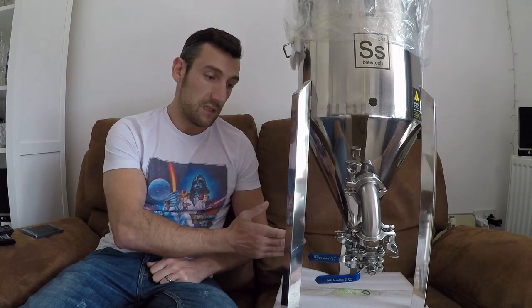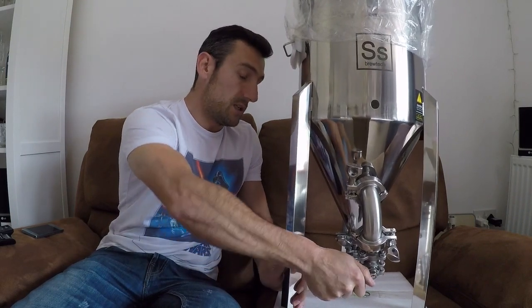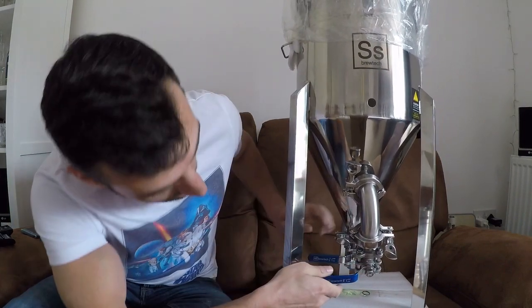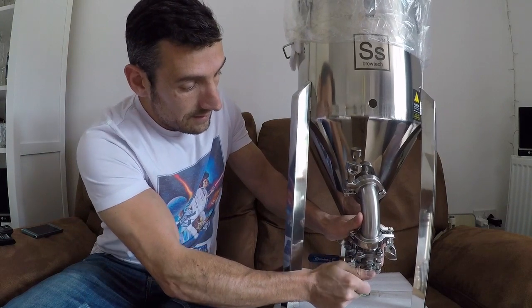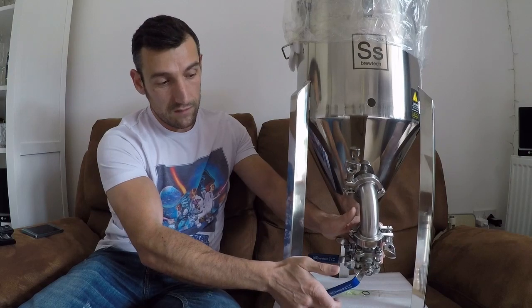For an extra £140 you also get the Butterfly valves. I feel the Butterfly valve is an on/off valve — you don't get the various levels of control that you do with the standard 1.5 inch valve. If you're only going to open it partway, you get that fine control, which you don't really get with the Butterfly valve.